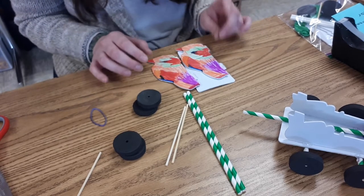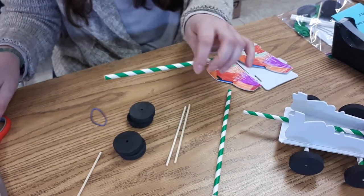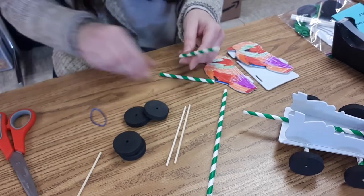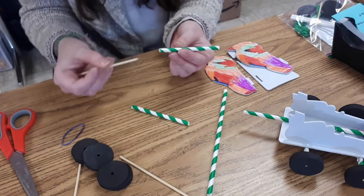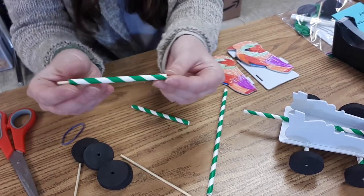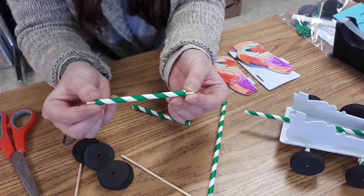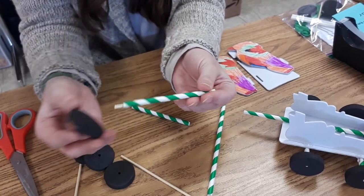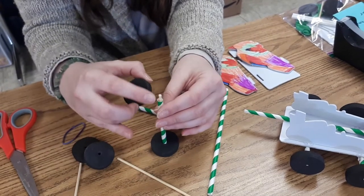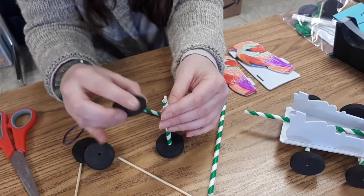Once you have your car decorated the first thing you're going to do is start assembling it. To begin you're going to want to take one of your straws and cut it in half. Once you cut your straw in half you're going to stick one of the wooden dowels through the straw and you want to have it so there's a little piece of wooden dowel sticking out from either side. If there's not enough space between the wooden dowel and the straw you're going to want to cut the straw just a little bit more.